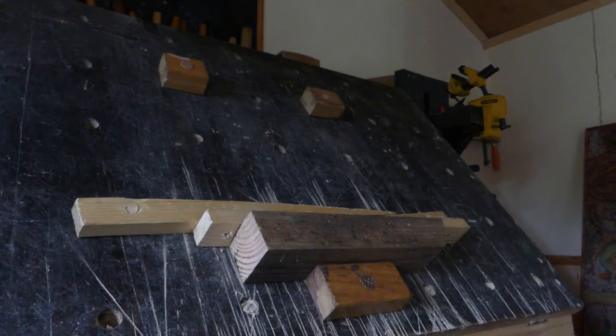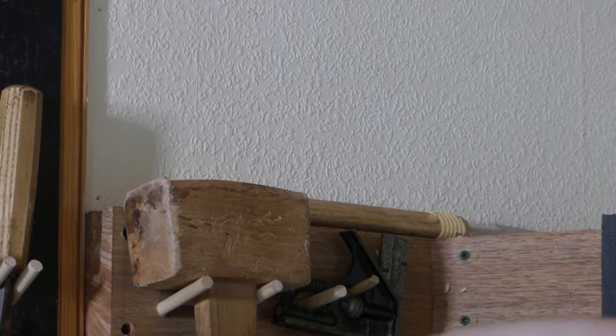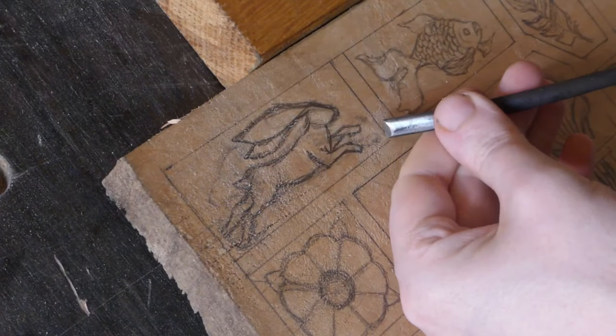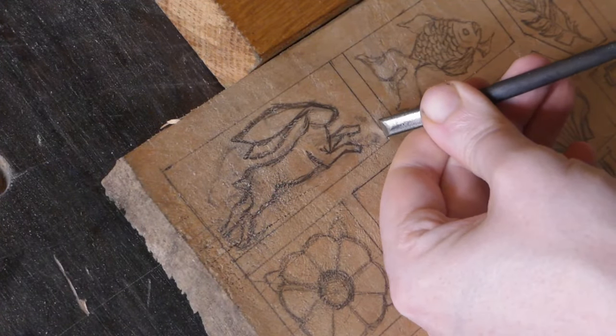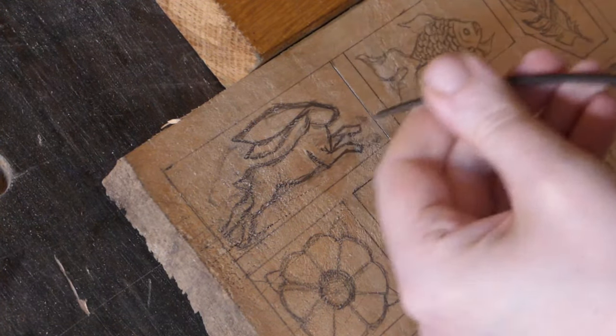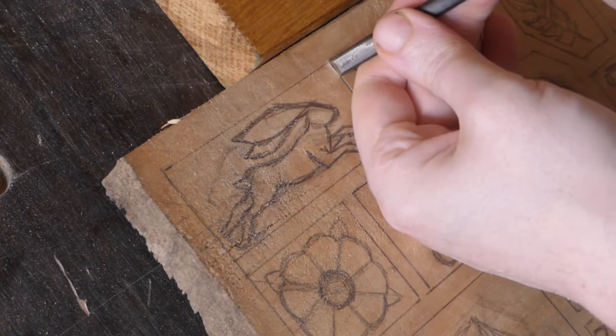Hop like a hare. I always like to start my relief carvings by figuring out the border first, and I like to do it with the flat chisel rather than the v-chisel because I feel like it's more accurate and you get a bit more control.